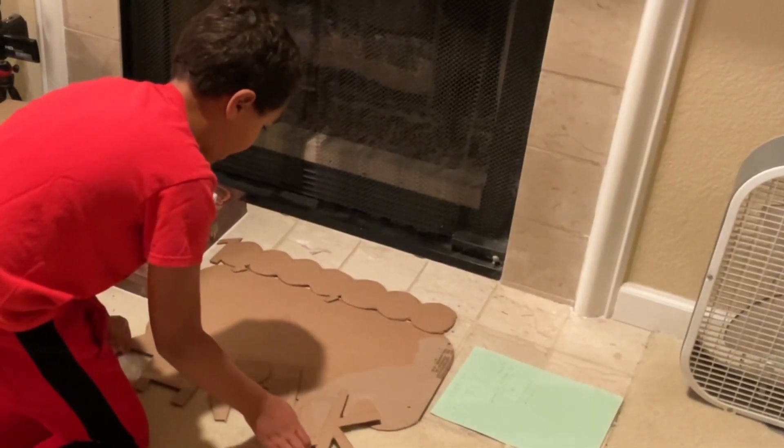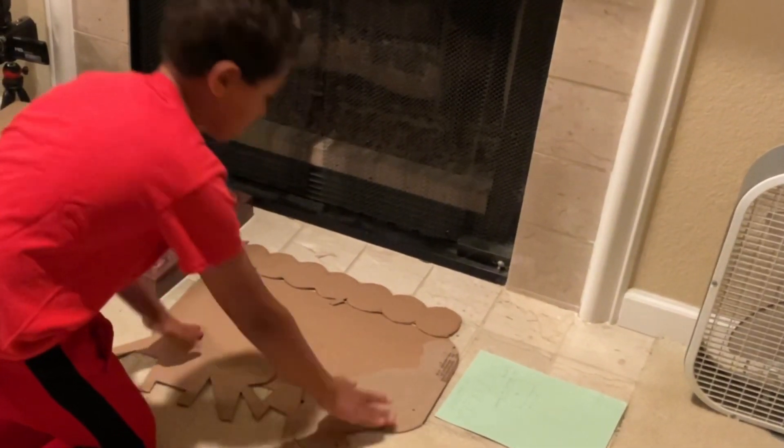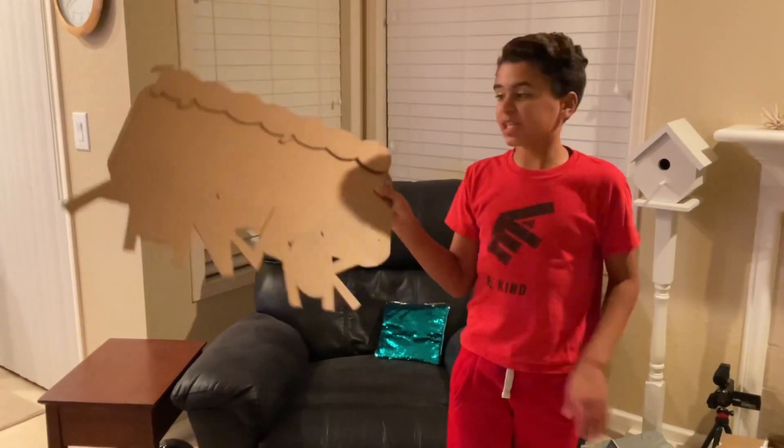So we are currently gluing the words Airrack and 10 million subscribers onto the rest of the play button. Now that we've got everything glued to the play button, we just need to cover this entire thing with pizza. You do realize it's going to be pretty expensive to cover that whole thing in pizza.